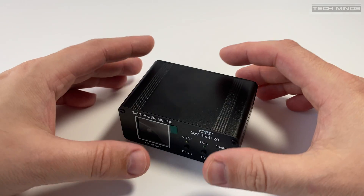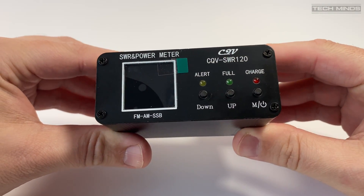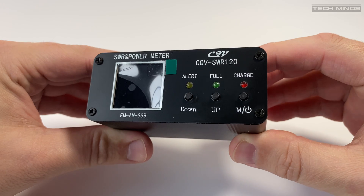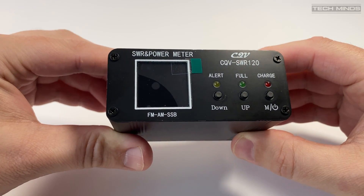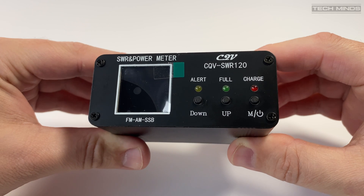Hi and welcome back to another TechMinds video. In this video we'll take a look at a battery-powered mini SWR and power meter which has some interesting and useful features, especially for those that are going to be using it out in the field.